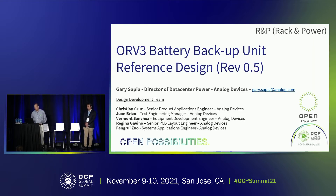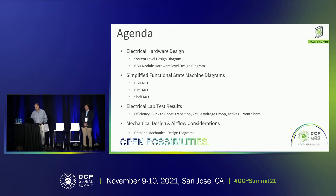Basically what we're presenting is an ORV3-based solution for the battery backup unit — a reference design that we're developing at Analog Devices around the silicon we have to offer. We have a design team working on this, covering not just the electrical portions but also the mechanical aspects of the design.